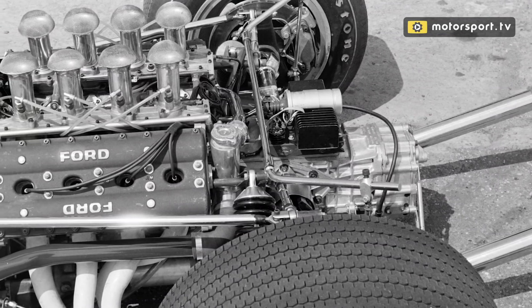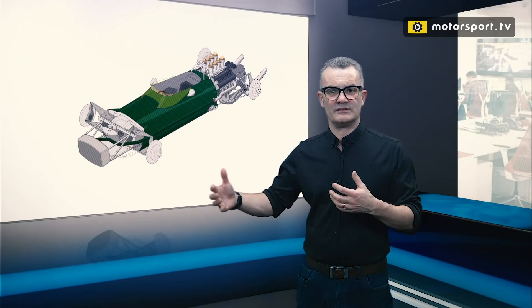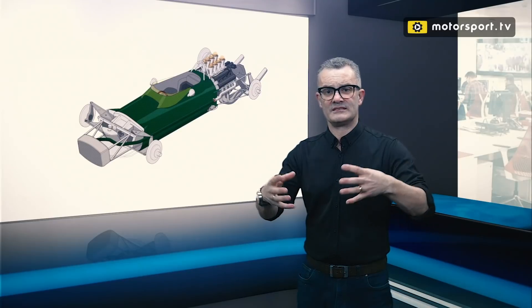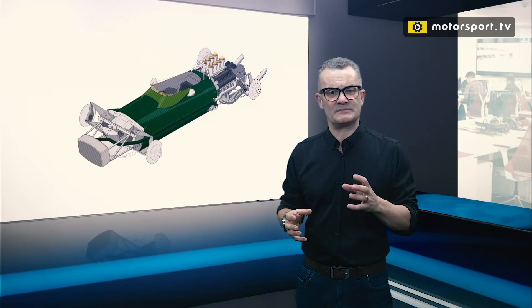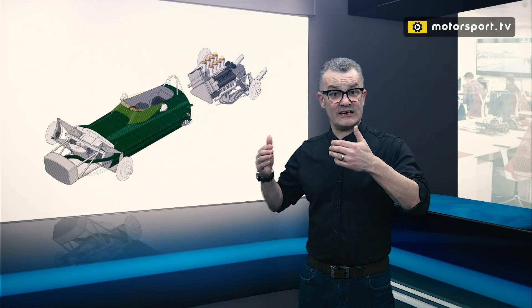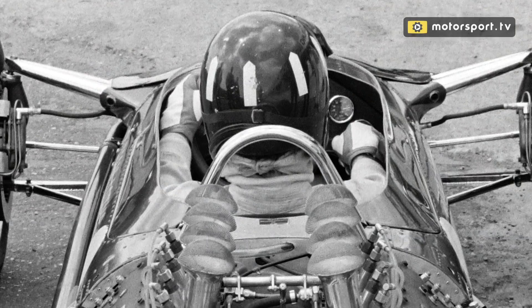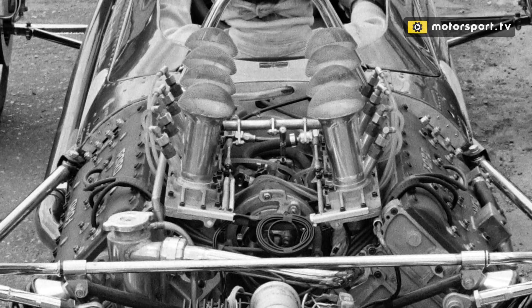Then to the back of that you can see the Cosworth engine and the ZF gearbox, and you can see the suspension spans all of these components — the trailing links connecting to the chassis, and then you have transverse links and the coilovers all connecting into the gearbox with a dedicated tubular structure. So they hadn't really designed a bespoke gearbox for this car, merely added on the bits and pieces they needed. And when we pull the engine away you can really see how short this chassis actually is, truncated just behind where the driver is, with the front of the Cosworth engine literally bolting to just behind the driver's shoulders with shear plates at the top and studs at the bottom.